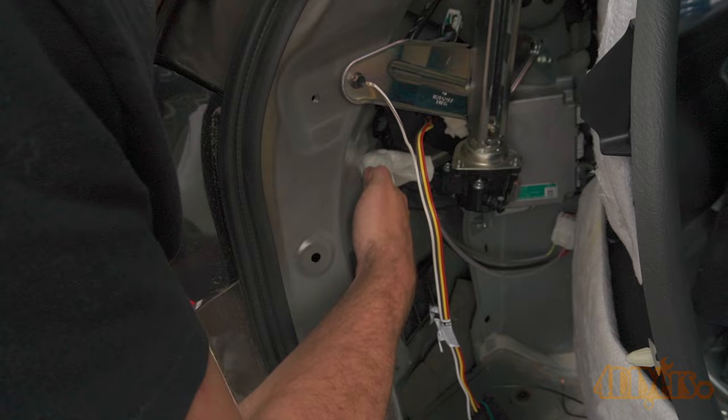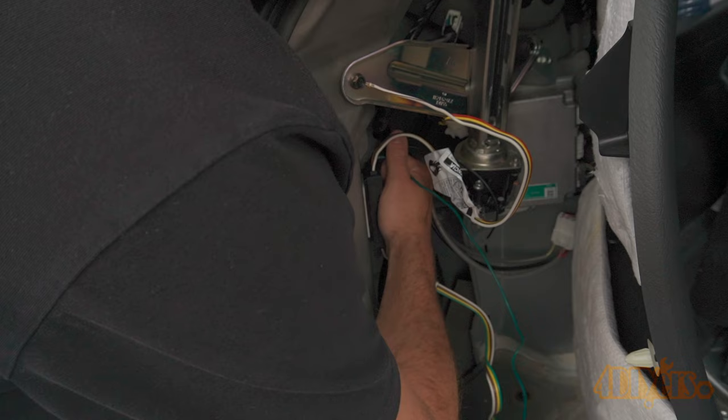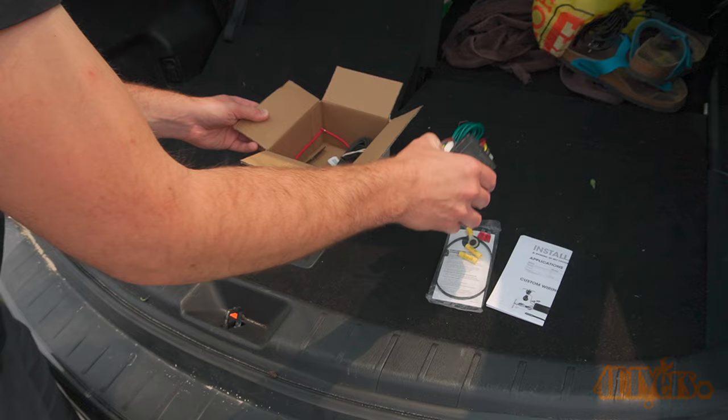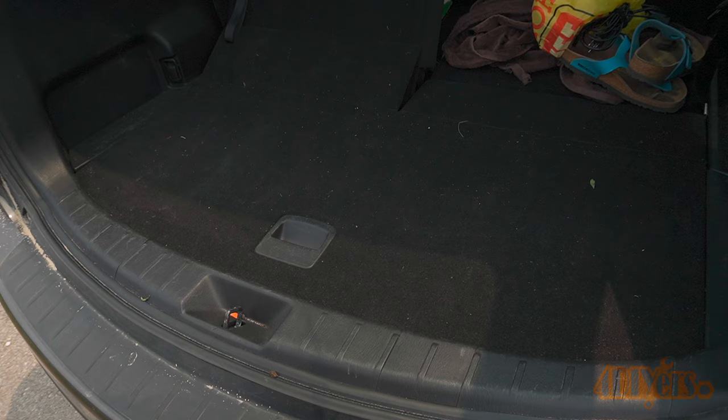Rigid Hitch has supplied me with the trailer light kit for the installation, be sure to check them out. I have left a link in the video description. They have various choices for this vehicle as well as a wide variety for a large range of other vehicles. As you can see the kit comes with everything required for the installation. This includes the module, trailer wiring, wiring for your signal lights, inline fuse, power wire, connectors, cable ties, silicone sealant and instructions.